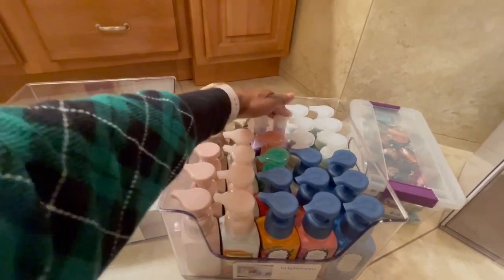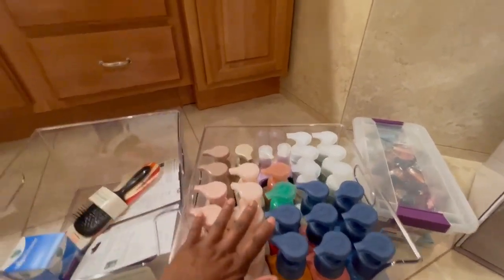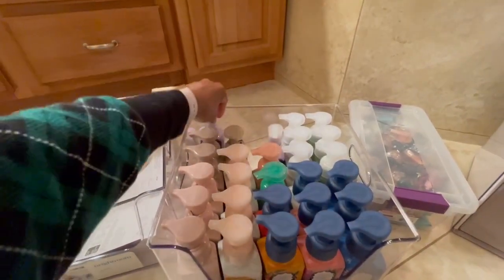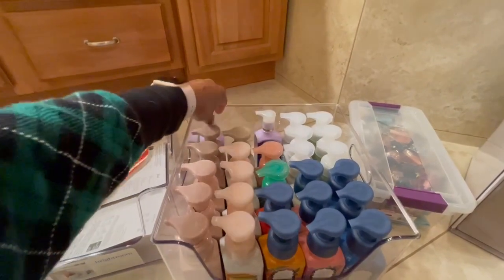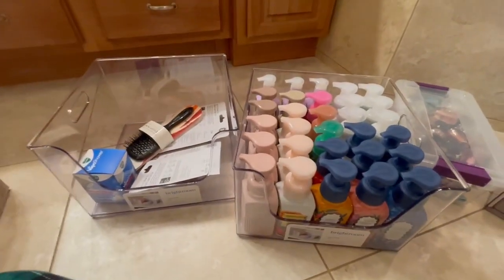To get more soaps in, you can stick more in the back. Definitely if you have more gel soaps, you can get quite a bit in there because you can turn them different ways to fit more. Anyway, that is my soap bin — I do have an extra one here.